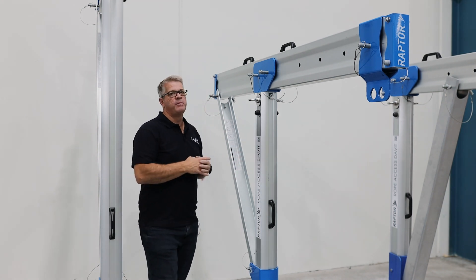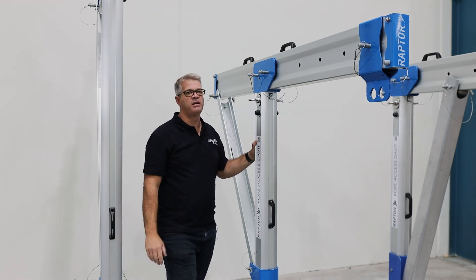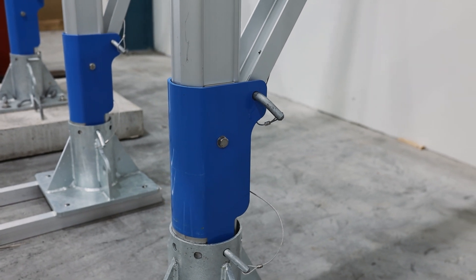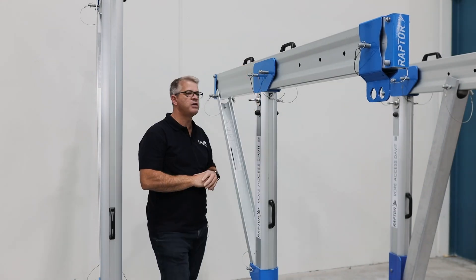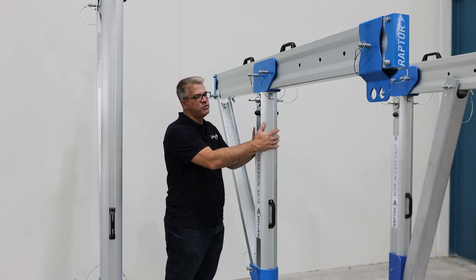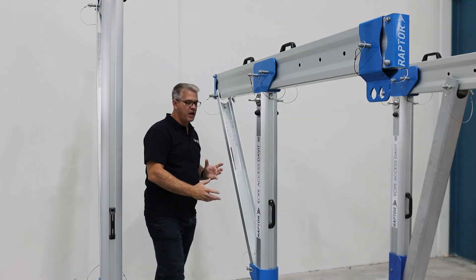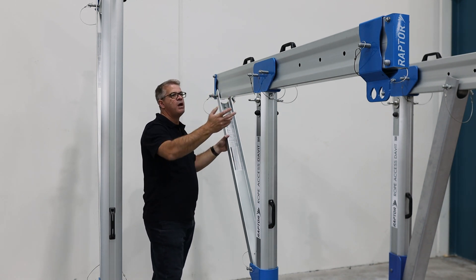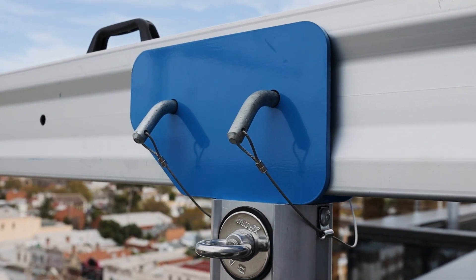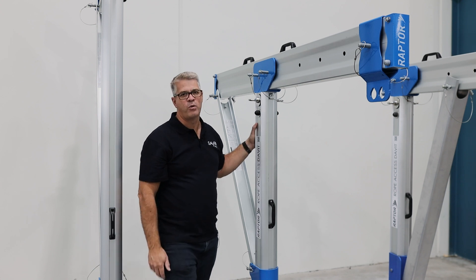The davit is mainly made up of aluminium components of very high-strength alloy, which is anodized to give it longevity out in the weather. The structural components, like this one down here, are made of powder-coated stainless steel, and we have stainless steel attachment points. Another thing to point out is the simplicity of this davit system — it comprises three main components: your post, your cantilever arm, and your brace. With those three components and five pins, the system is very easy to mount, dismount, and move from base to base. The davit arms are rated to 12 kilonewtons, which is the rope access requirement for Australian standards.